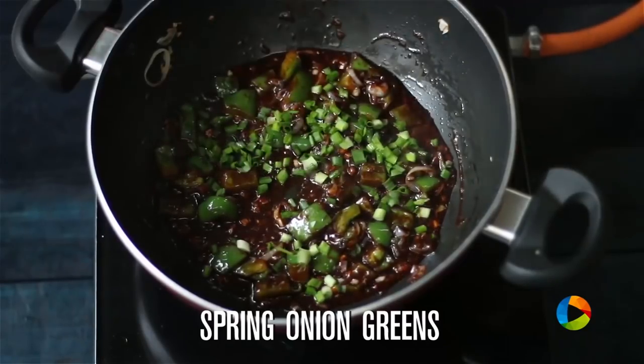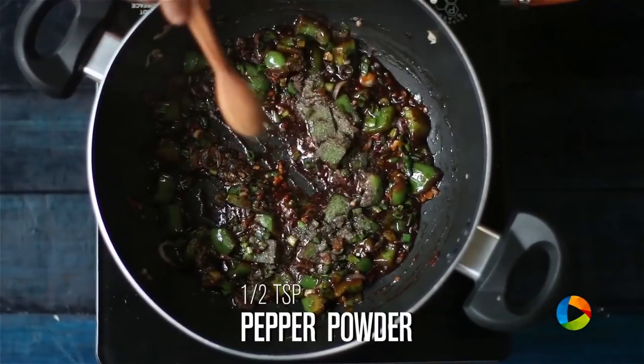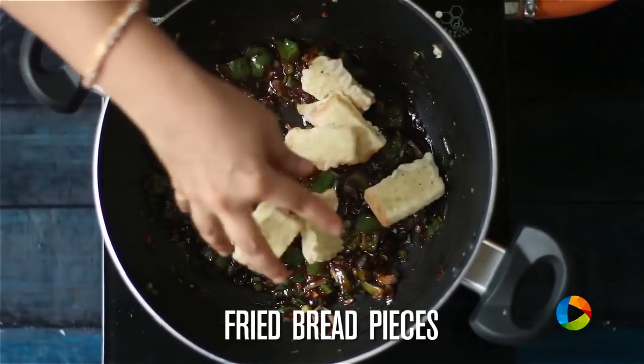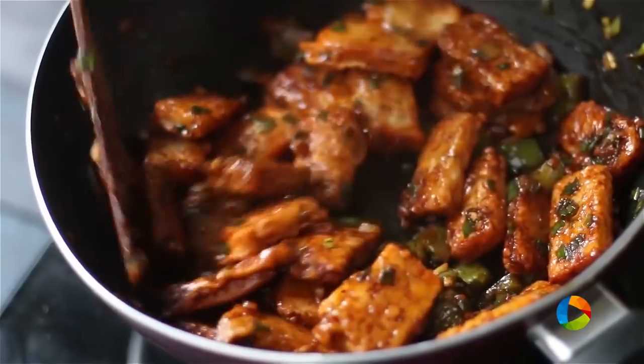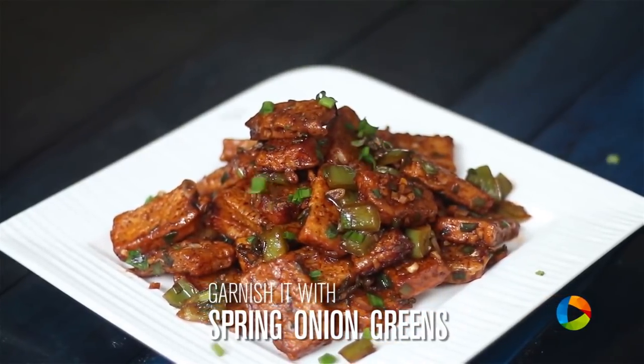Add spring onion greens, 1 tsp pepper powder, and mix well. Add the fried bread pieces into the sauce and mix well till the pieces are nicely coated. Serve it hot, garnished with some spring onion greens or coriander leaves.